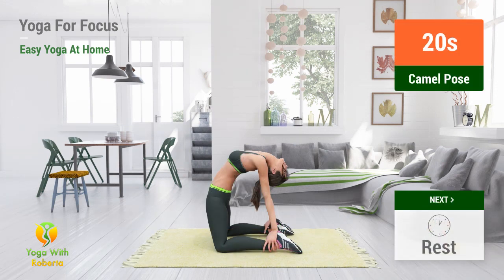Up next: Camel pose. In 5, 4, 3, 2, 1, go.